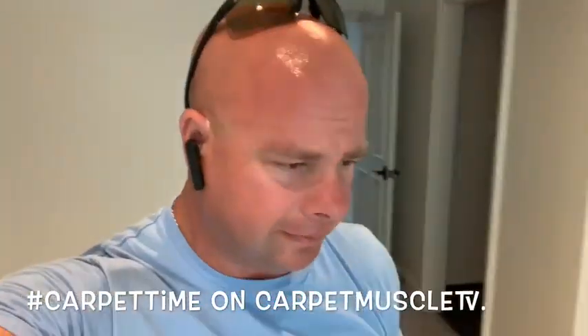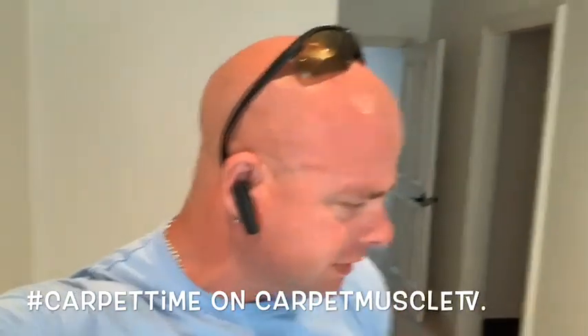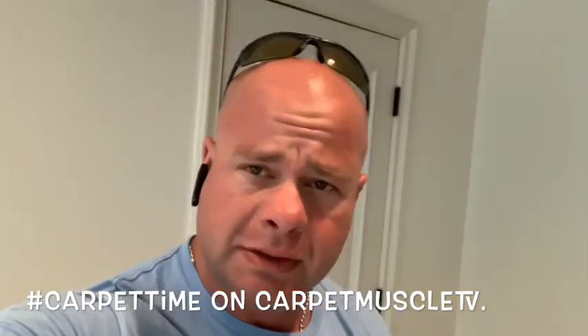Hey guys, Cory here. Back from my little three or four day vacation that I had fishing. I'm back on the scene of a carpet stretch here in Austin.